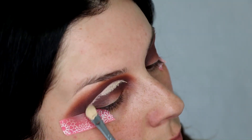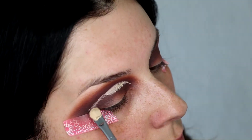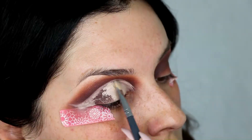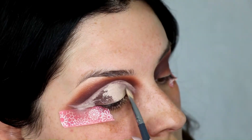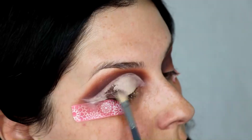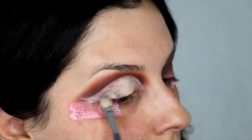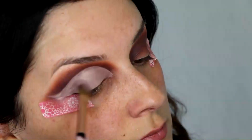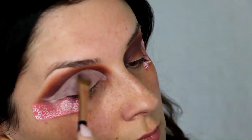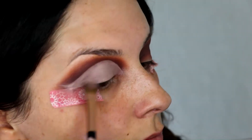I made it a little bit exaggerated because my eyes are small — that's totally up to you. Then I took the color Buon Fresco and tapped it over where we cut that out. It's a beautiful kind of mauve nude pink color and it's just really perfect for Valentine's Day, especially since we're doing such a dramatic cut.